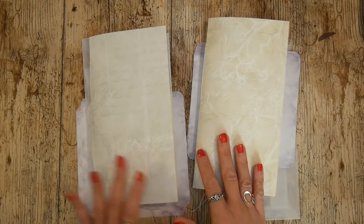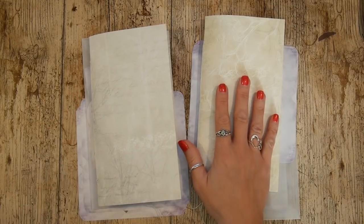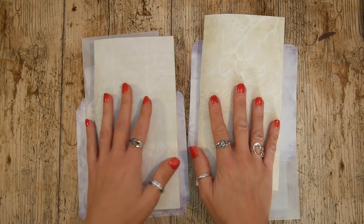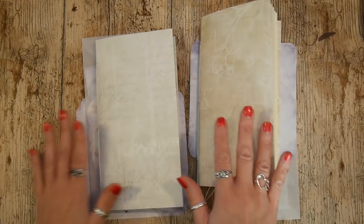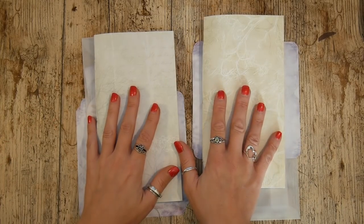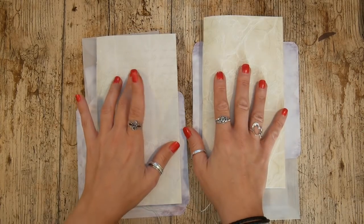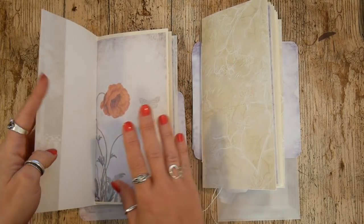I have a couple of traveller's notebook inserts to show you today. One of my lovely subscribers — I just cannot remember who it was — suggested that I made some empty traveller's notebooks using my kits, for people who don't have a printer but want to continue and make the actual journal themselves.